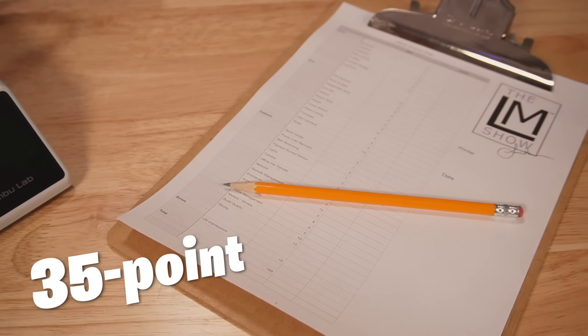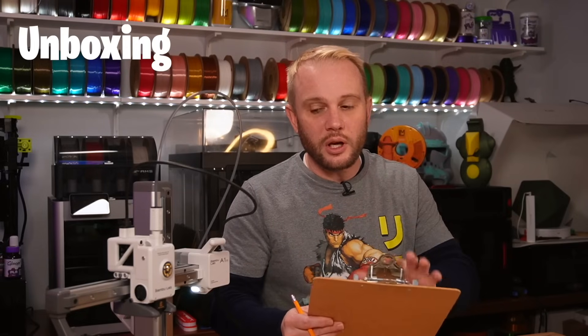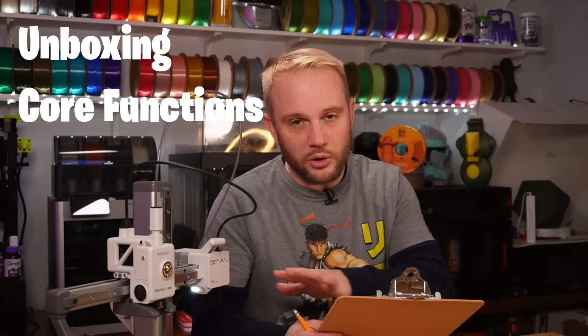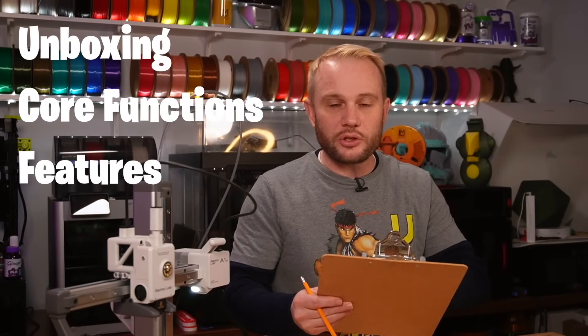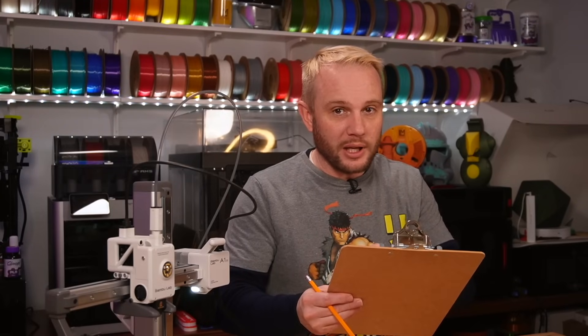Welcome into the studio! I have a 35-point checklist in front of me to score a 3D printer. Now why do we want to score 3D printers? The industry is moving so fast right now that you as a consumer and me as a content creator, it is difficult to keep things straight. So this checklist starts with the unboxing, moves into the core functions of the 3D printer, and then goes into its additional features, assigning each one of those items a score that we can add up at the end.